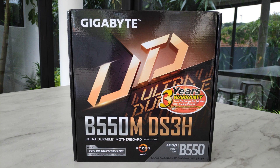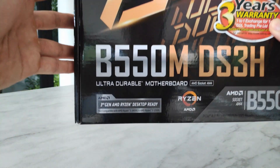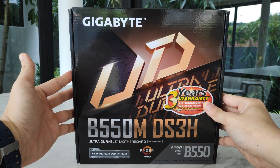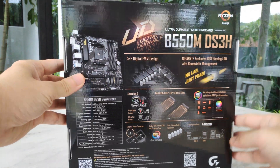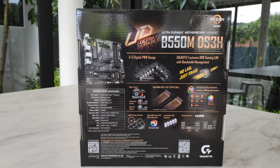Impressions of the packaging? Well, nothing much really outstanding here, considering that it is a budget board after all. Quick shoutout to those of you intending to buy a cheap processor to tide you through before upgrading to a Ryzen 5000 processor — the B550 chipset does not have official support for the Ryzen 5 3400G and the Ryzen 3 3200G, which are based off the older Zen Plus architecture, though there are reports of consumers who managed to get these working in their B550 systems. Your mileage may vary.